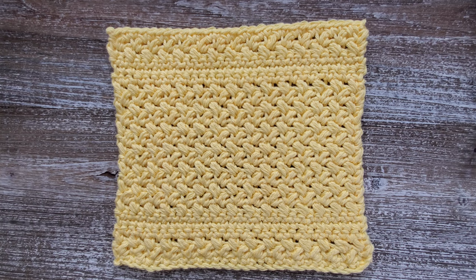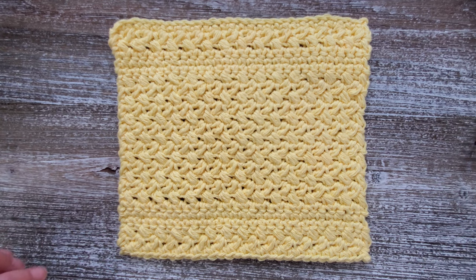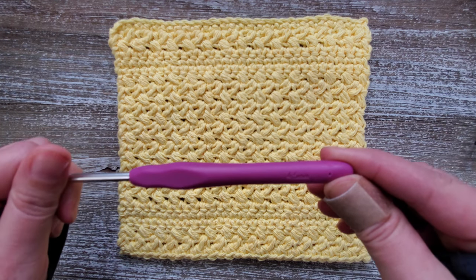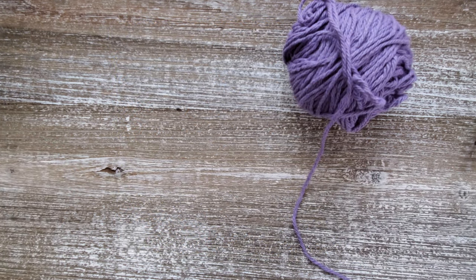The finished size of this dishcloth is seven and a half inches wide by seven inches tall. This pattern is in U.S. terms. To make this dishcloth you're going to need about 30 yards of a medium number four weight cotton yarn. For this particular dishcloth I used Lily Sugar and Cream, but you can use any cotton worsted weight yarn that you like. You're also going to need a four and a half millimeter crochet hook and a yarn needle to weave in your ends. There is a free written pattern available on my website along with all the materials information, and I'll leave a link in the description below.